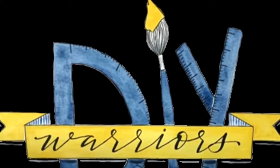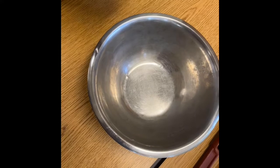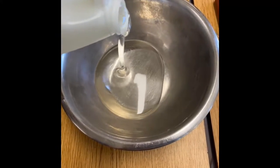Welcome to DIY Warriors. Today we're going to be making fluffy slime. The first thing you do for fluffy slime is add in the glue. We started with clear glue.